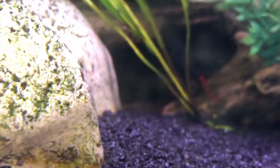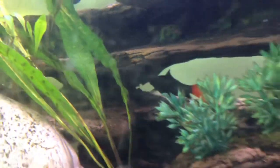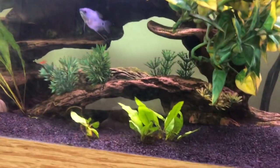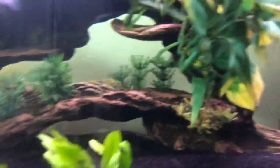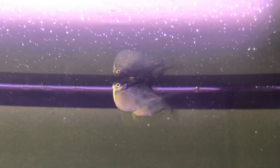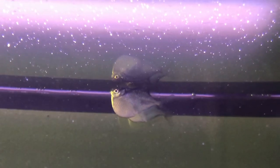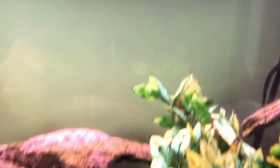We also have a blackfin shark in the back — they're actually a kind of carp, not an actual shark, for those of you who didn't know. And then up at the very top we have these fish called hatchet fish, which in my opinion are the single dumbest looking fish you can find — which is exactly why I love them and why I got them. They're just hilarious. They're paper thin but super wide, which is just hilarious.